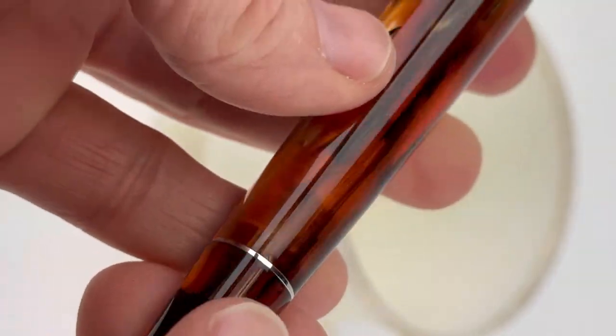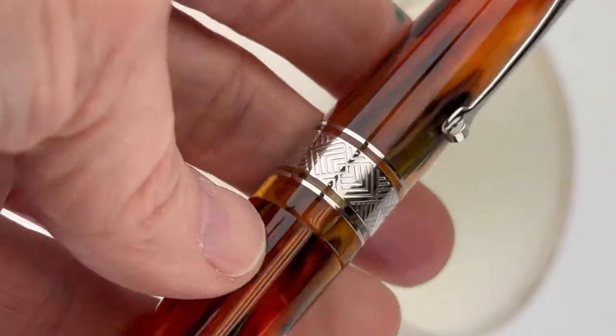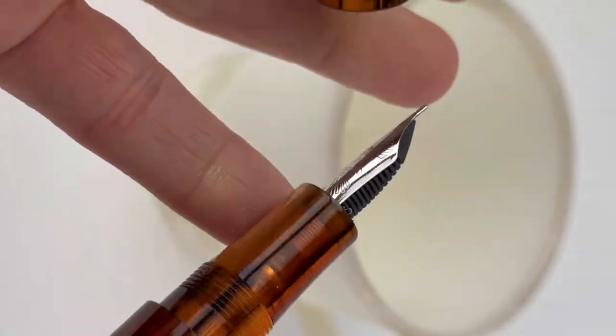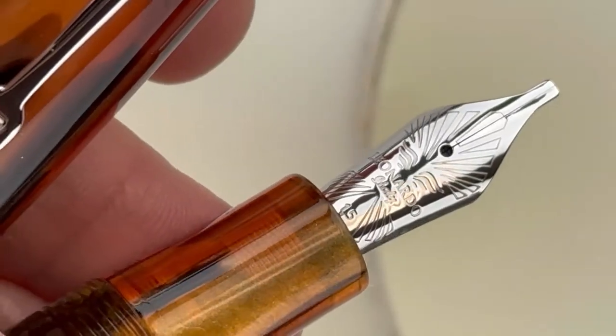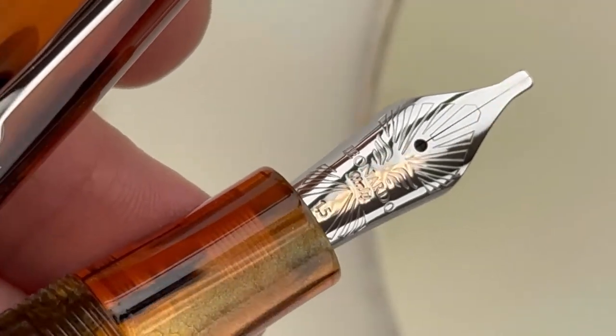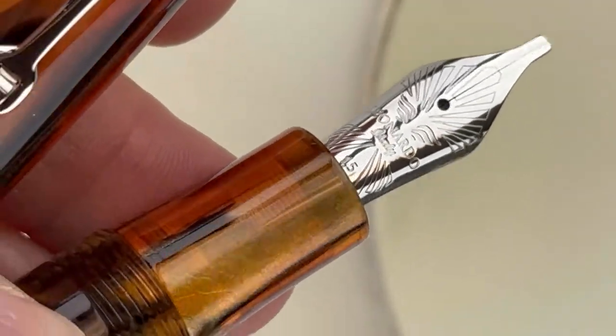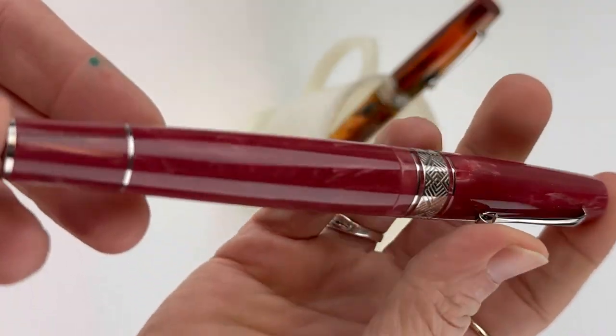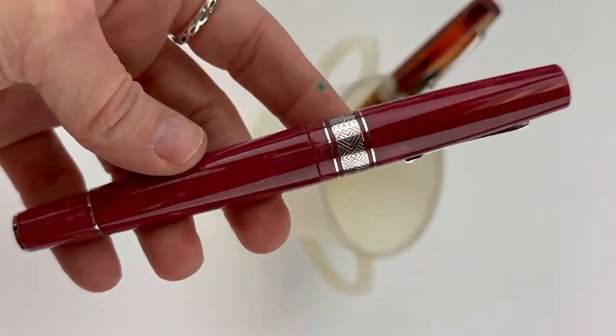If you're a fan of the Supernova, you already know that this is a really popular, comfortable pen model. It's got the threaded cap and let's take a look at the nib — it does have the new Leonardo nib. It's a new engraving design called La Fenice. New look, new design, but still a stainless steel Jowo nib made in Germany with an ABS feed.